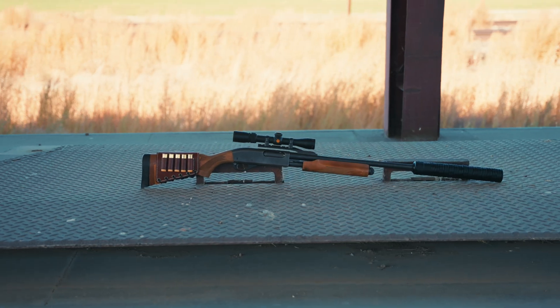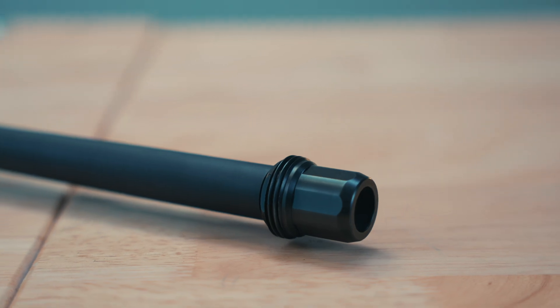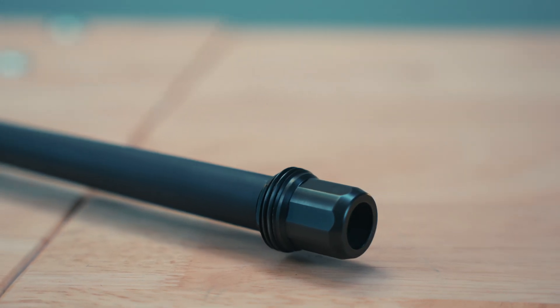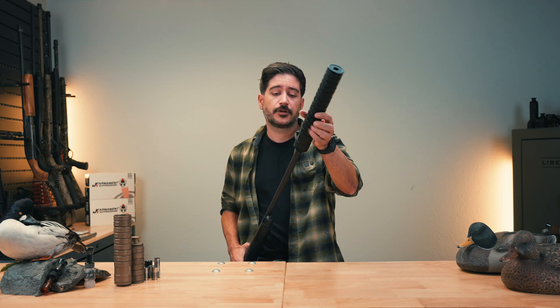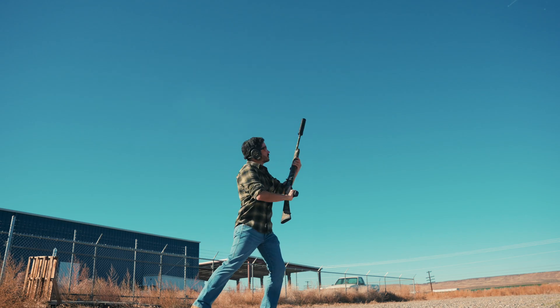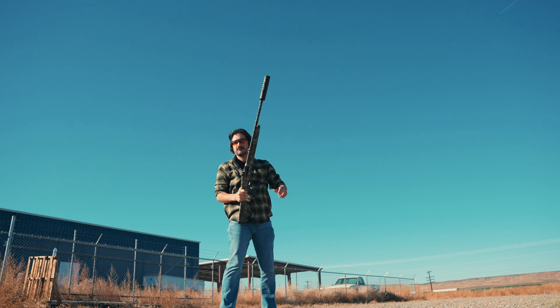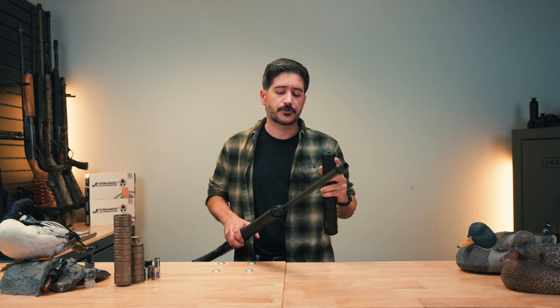To mount our suppressor onto the shotgun, you take your choke out of your shotgun barrel and put in what's called our Choke Replacement Muzzle Device — our CRMD. The CRMD is a really quick-attach mount system: you throw the suppressor on, align the threads, two and a half rotations, and it's hand tight. Hand tight is good enough for most applications — I have never had one walk off on a 20 gauge being hand tight. You can use a wrench if you want to go more hardcore.